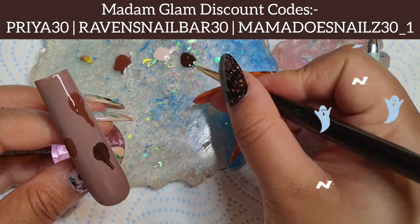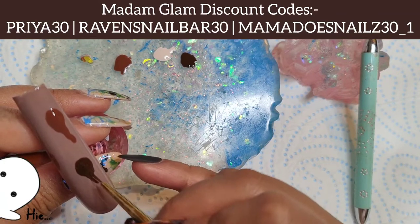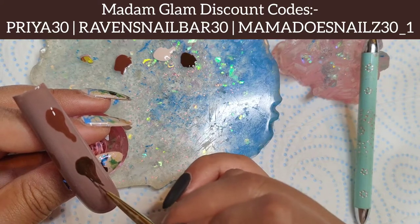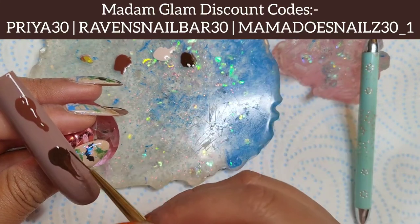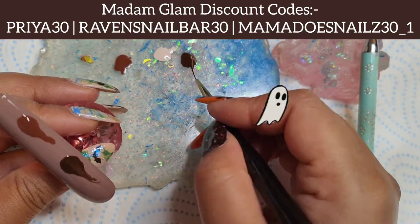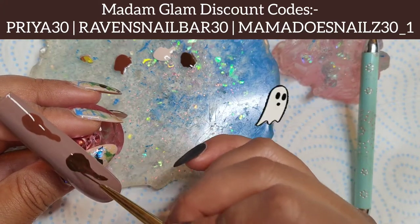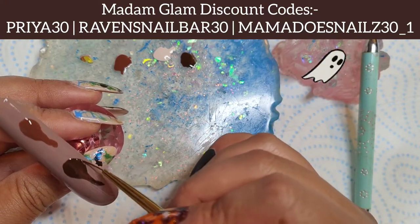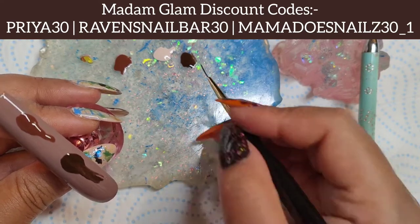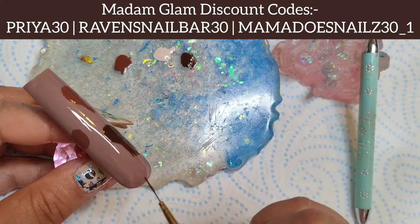You don't have to be brilliant at nail art to do super cute ghosts — I think they're really cute for this time of year. You can literally have fun with this; ghosts can be any shapes and sizes. They can have hands, no hands, long, skinny, fat, chubby — whatever you want. I just go ahead and put some blobs on with the dotting tool and sometimes drag it down.